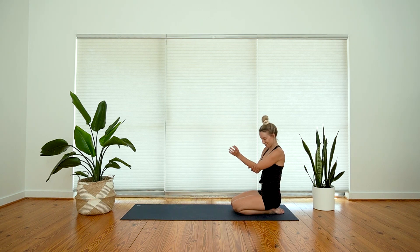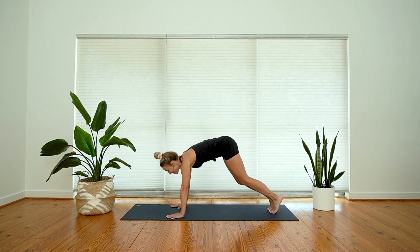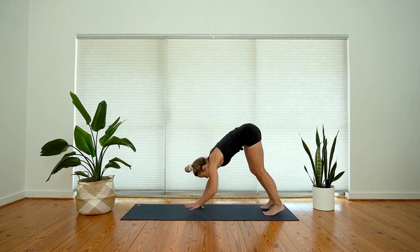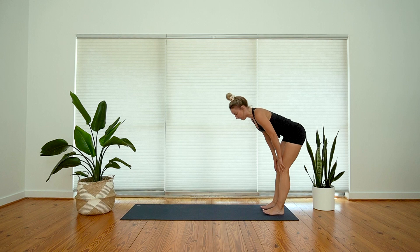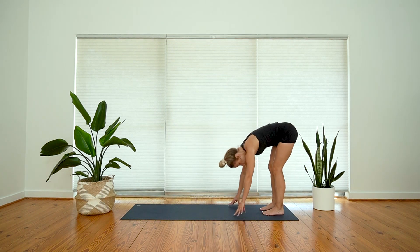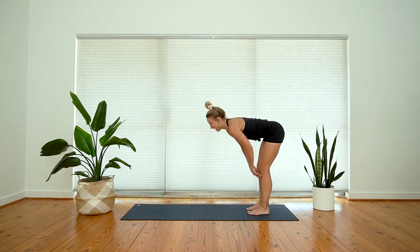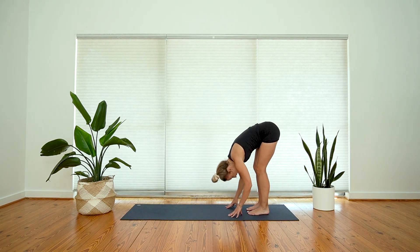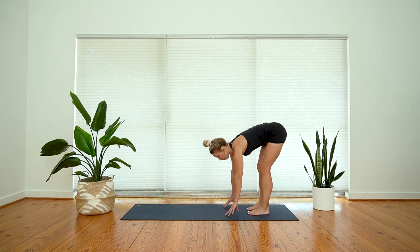Come back into downward facing dog — plant your hands, tuck your toes. Downward dog right into that forward fold at the back of your mat. Three rounds of halfway lift — inhale, exhale, fold; inhale, halfway, exhale, fold; one more time, inhale halfway, exhale, forward fold. Bend your knees as much as you need to.